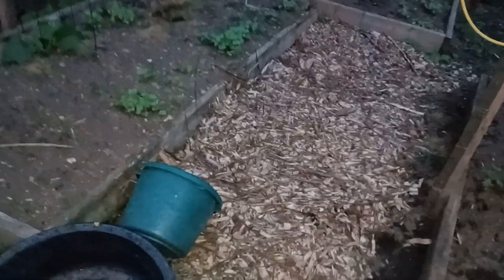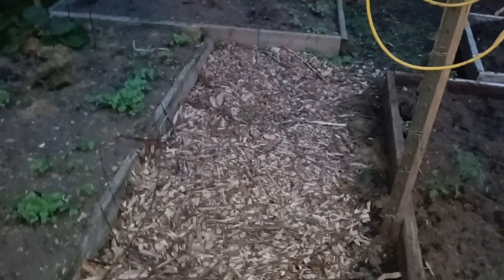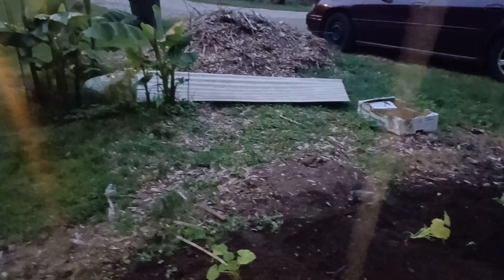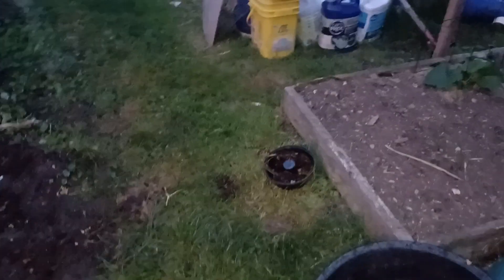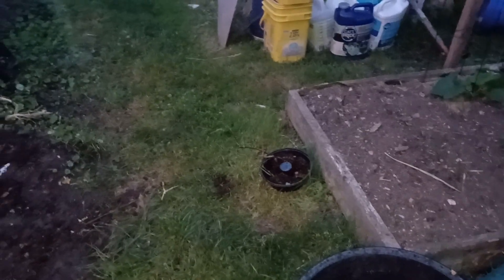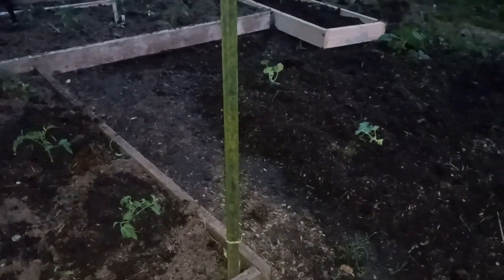It's coming together, so the job tomorrow is to mulch all the walkways with the tree mulch there, work on getting the garbage out, and just cleaning stuff up and making it better.